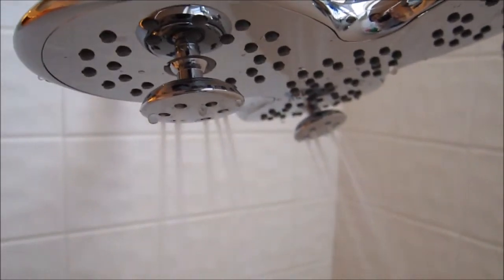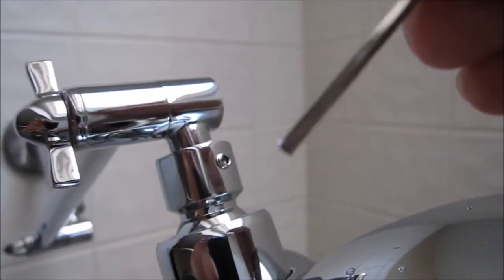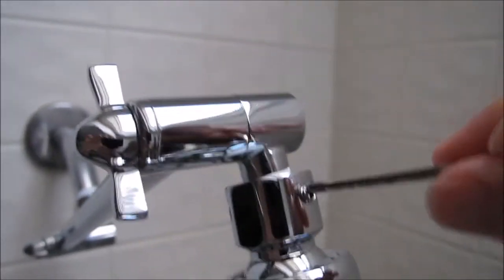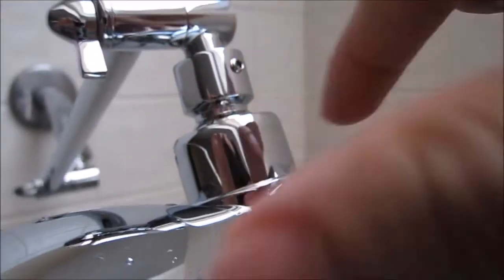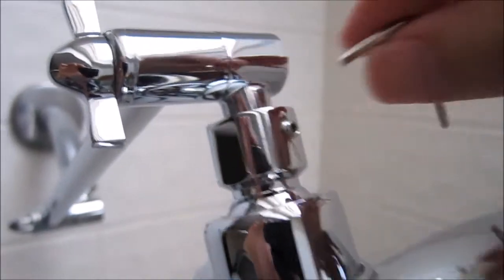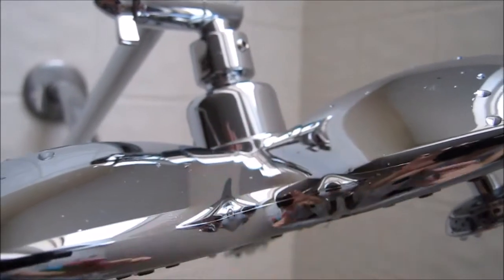Warmer water also feels really nice with this. After you finish installing your shower head, there is a little allen wrench with a little screw. You want to put that screw in place here, which basically locks it so that you are able to rotate the head without the whole unit moving. Tightening this is good enough, but adding this little screw definitely helps.